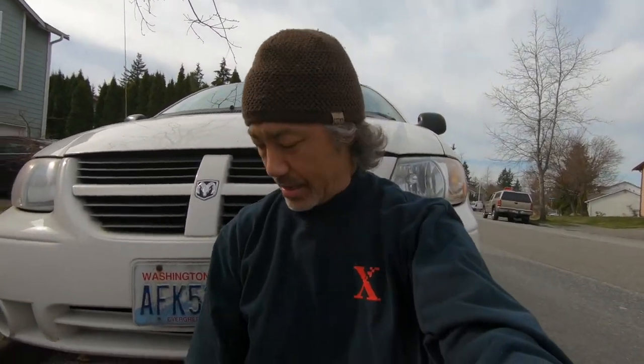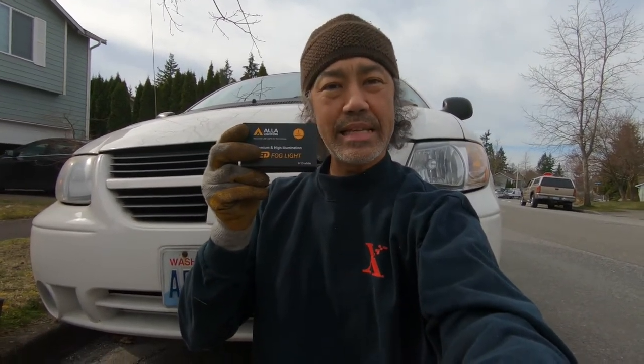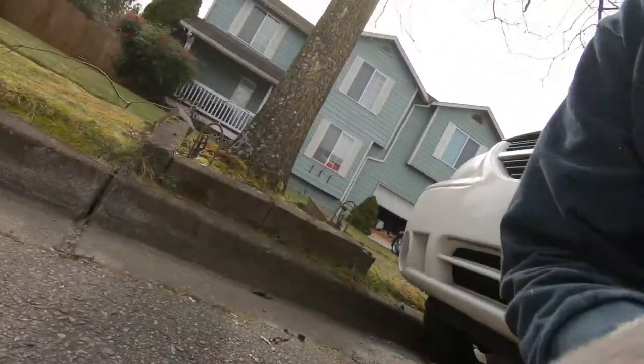This is a 2005 Dodge Grand Caravan. Here's the product — we're going to make that change right now. It's supposed to be really easy. I'm changing this over to an LED lamp system, so let's have a look.